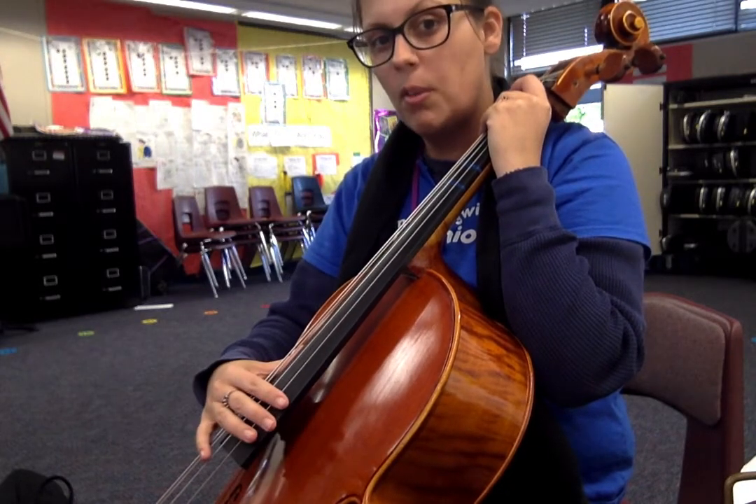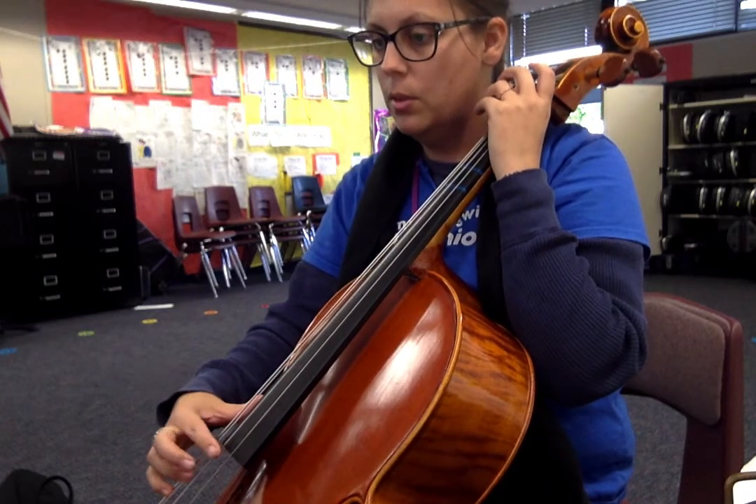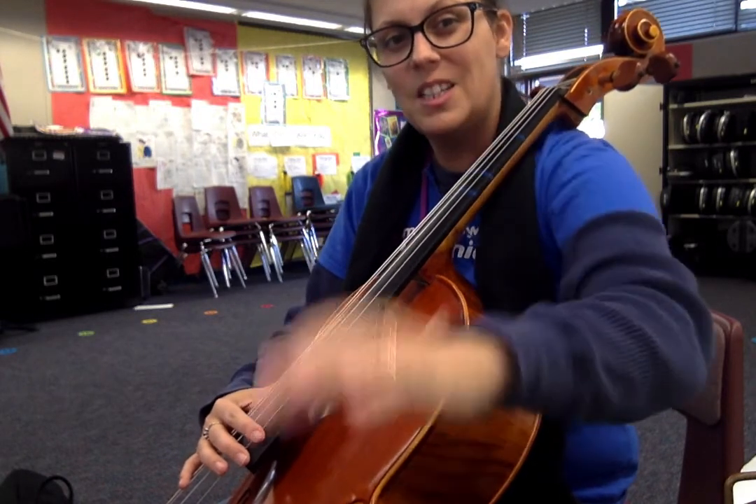Notice how I put my fingers on the strings to stop them from ringing. Otherwise we have ringing during the rest, and it doesn't really sound like a rest. So we want to just softly touch — any soft touch will stop the note from ringing. Alright, good job.